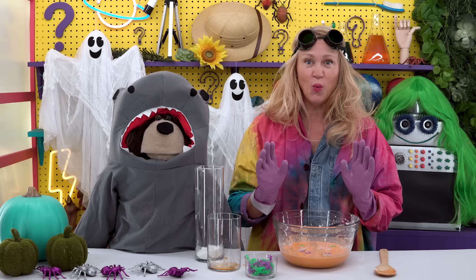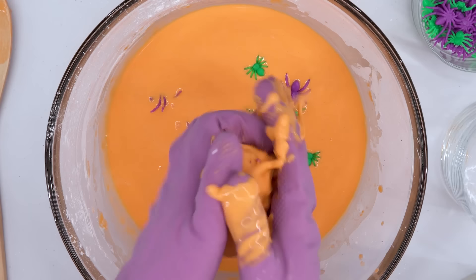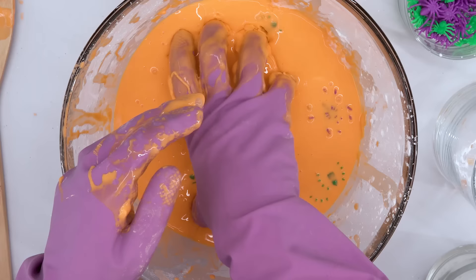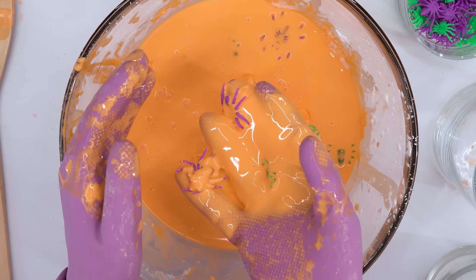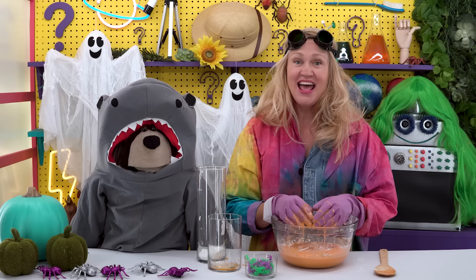Okay Mayta, watch this — I can pick up the oobleck and make a ball using my hand, but then watch... do you see that? I'll do it again. It turned right back into liquid and fell into the bowl! How neat is that? Well Mayta, I hope you have a very happy Halloween, and thank you for visiting the Curiosity Lab today. And remember — Miss Y is here, so ask away!